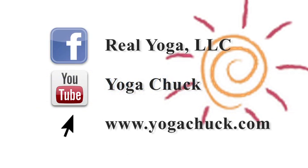Thank you for watching, and stay tuned for next week's yoga minute by linking Real Yoga LLC on Facebook, subscribing to the Yoga Chuck YouTube channel, or visiting www.yogachuck.com.